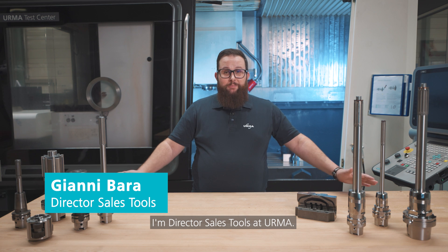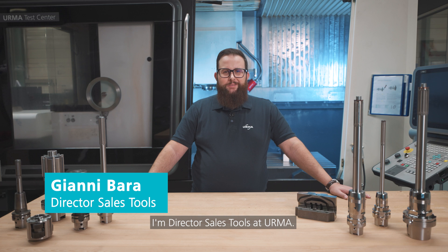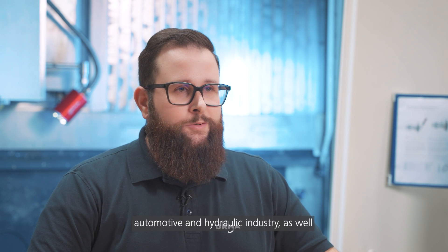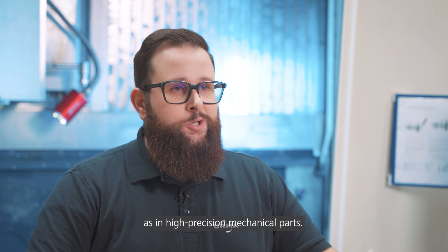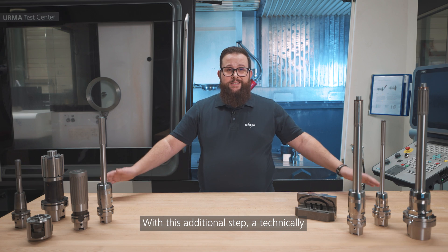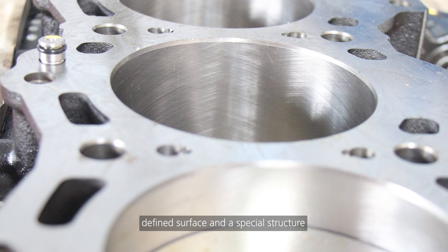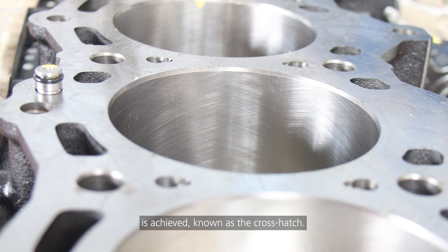Hi, my name is Gianni. I'm Director Sales Tools here at Irma. Honing is used especially in the automotive and hydraulic industry, as well as in high precision mechanical parts. With this additional step, a technically defined surface and a special structure is achieved, known as the crosshatch.